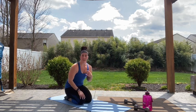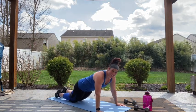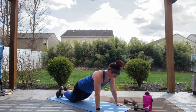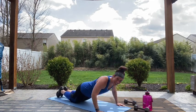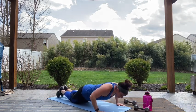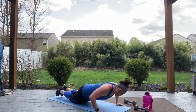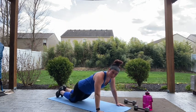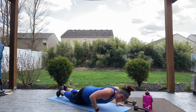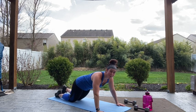Alright guys, push-up time! I want you to challenge yourself — if you are on tabletop to start, maybe try a couple on your knees this time, or try a couple up on your toes. Let's go! We love push-ups. 30 more seconds, keep pushing guys, we're almost done with round number two. Can you guys believe I haven't made you do a plank yet? Four, three, two, stretch it out.